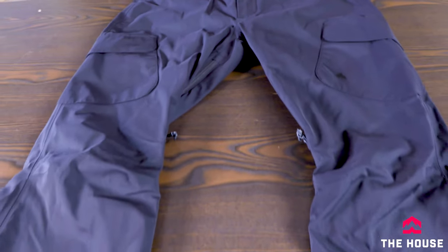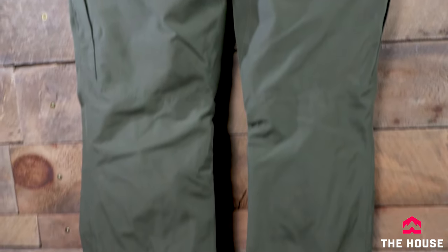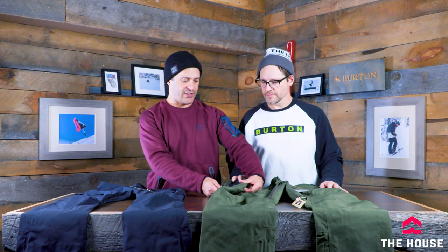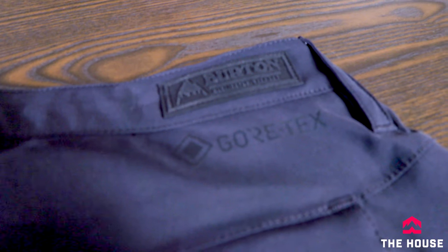Continuing with Gore-Tex, the Vent pant is kind of a legacy pant — it's been in Burton's lineup forever and was so popular they basically turned it into a Gore-Tex version. On the women's side, they took the most popular pant, the Gloria, and made a Gore-Tex version as well. The Vent pant has vents on the outer hips and inner thighs for really good cross-flow ventilation, waterproof zippers, and easy-access pockets while sitting on the chairlift — a killer pant.